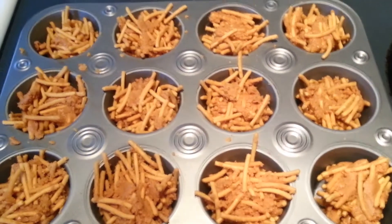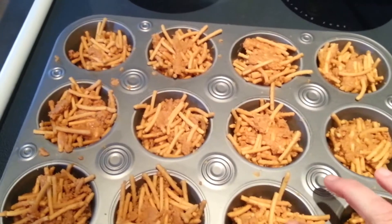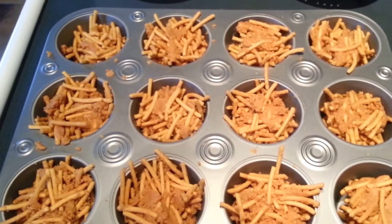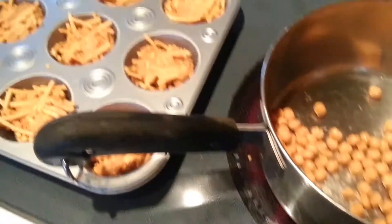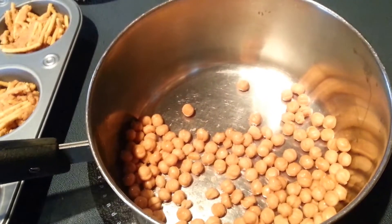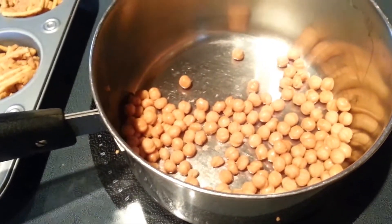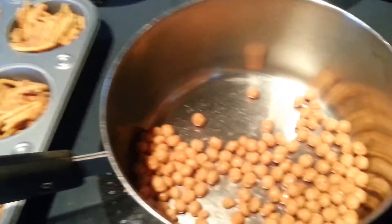Next you just want to go ahead and take out your little nests and put them into the muffin tins. Then we're going to let them sit here and hopefully all of that will harden up and make cute little nests so we can add our little eggs. My little nests aren't setting up as well as I would like, so I'm going to go ahead and melt about a half cup to 3/4 cup more of the caramel and pour it all over top so they can really stick together nicely.